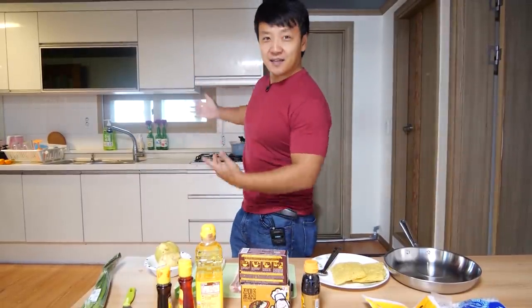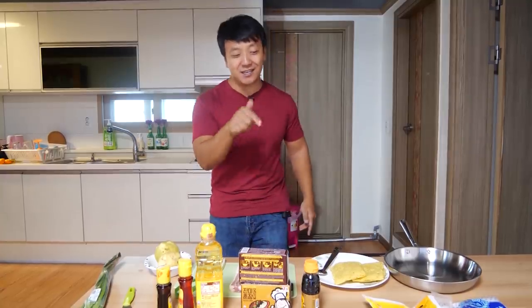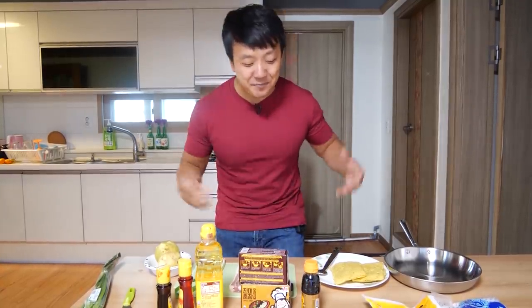Hey guys, it's Mike Cheung. Welcome to my kitchen in Korea. A lot of you guys have been messaging me asking me to show you recipes of the foods I eat when I'm traveling around the world. And I'm going to show you one of my favorite noodle dishes that I get here in South Korea. I just had this last week, so it's been on my mind, and today I'm going to make it myself and teach you how to do it.